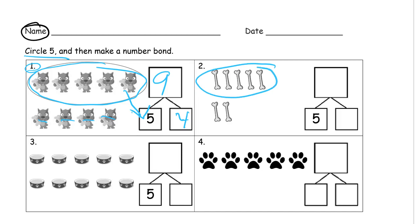Circling five — that's the same five right there. There's two here, so I'm going to put two in that part, and the two parts together when you count them all make seven.